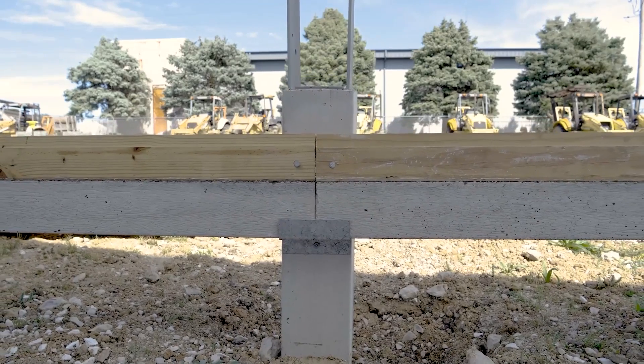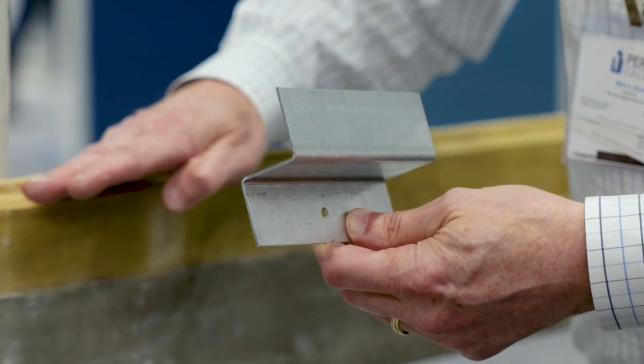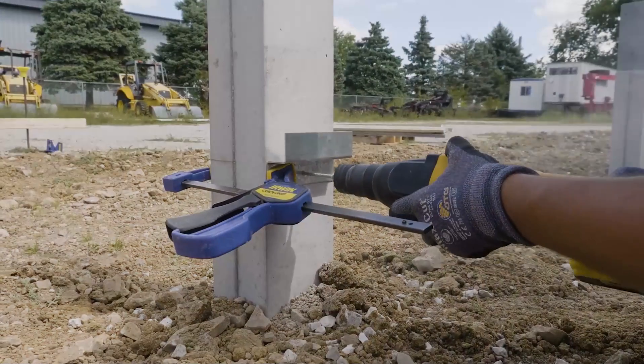The total height of this sandwich is around 18 centimeters. To speed up and simplify installation, Perma Colum provides special brackets.